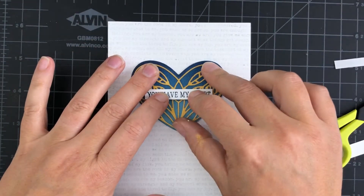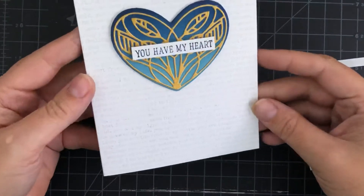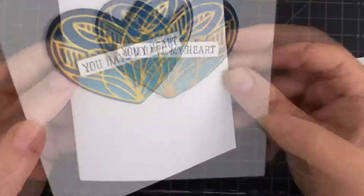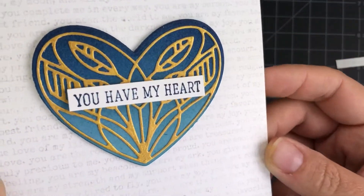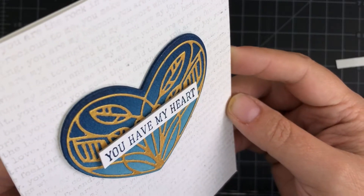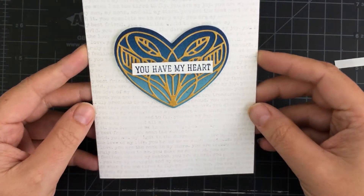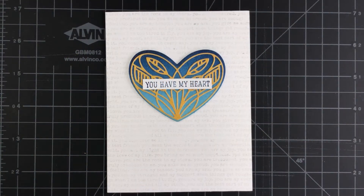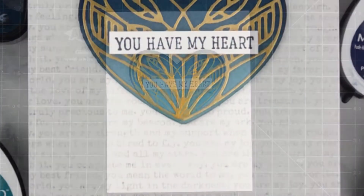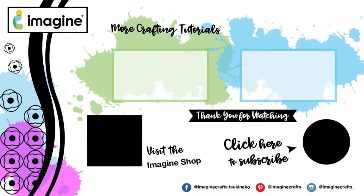I hope you enjoyed the video. If you did, please give it a thumbs up, and if you haven't yet subscribed, please go ahead and do that now. Don't forget to ring the bell and select all notifications — that way you'll be notified each time a video has been uploaded to the channel. Thank you all so much for joining me today. I hope you have a fantastic day and I'll catch you in the next video. Bye bye.